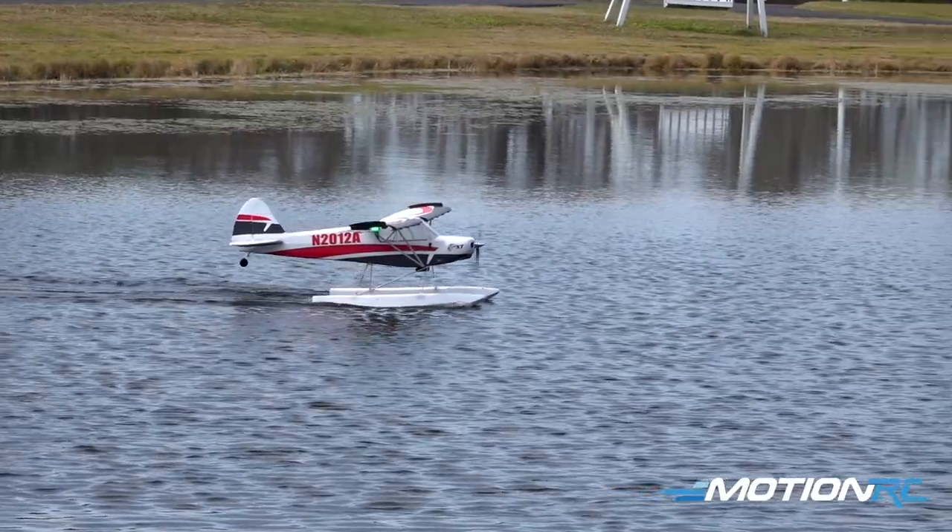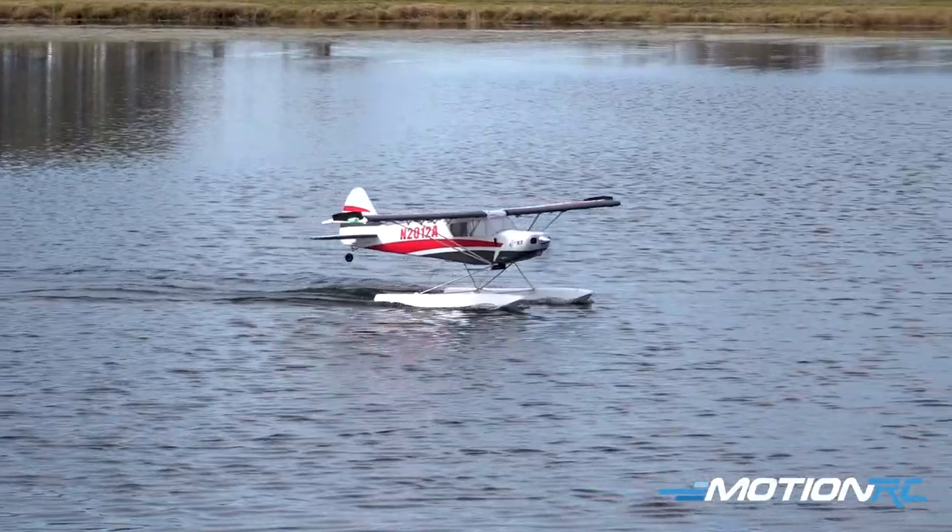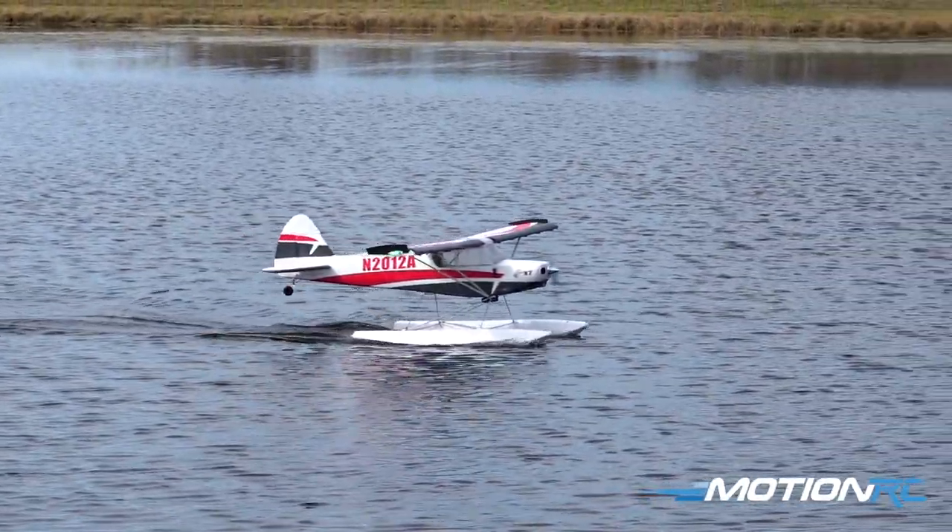We're getting ready for our flight, and I'm going to taxi it down this way because the wind is actually at our face right now, and I'm going to take off straight into it.